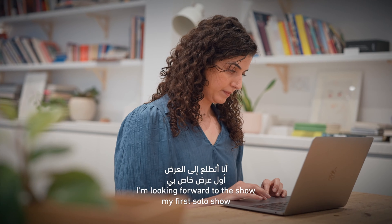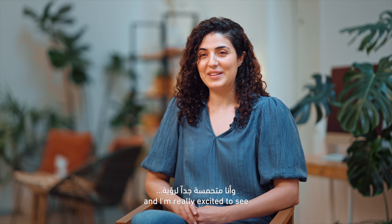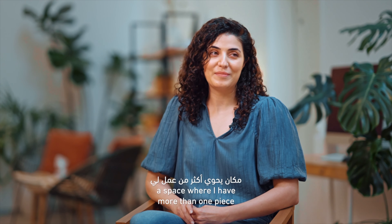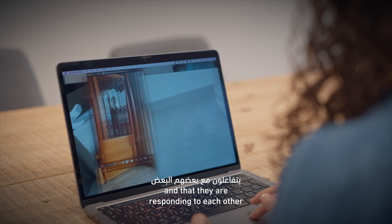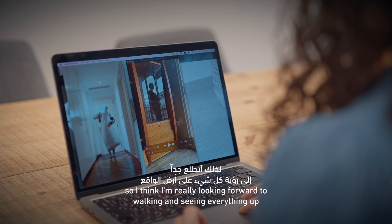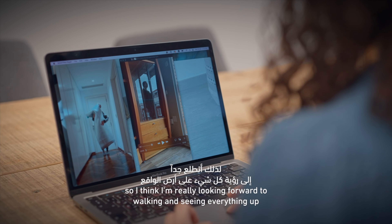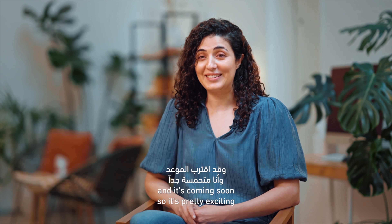I'm looking forward to the show — my first solo show. I'm really excited to see a space where I have more than one piece and they're responding to each other. It's all been in my head right now, so I'm really looking forward to walking in and seeing everything up. It's coming soon, so it's pretty exciting.